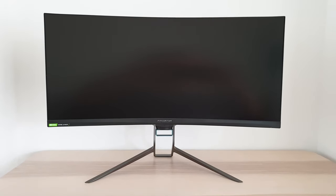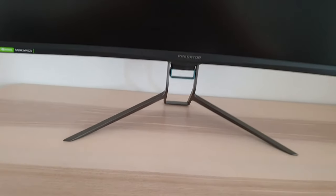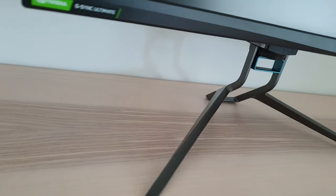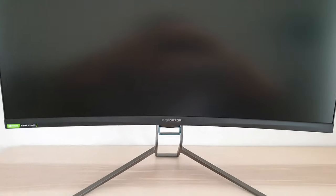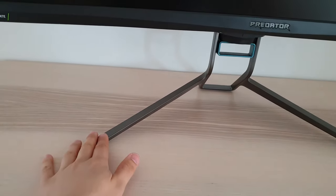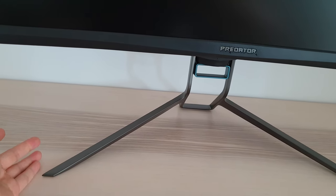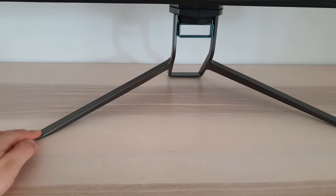From the front, the monitor has the usual Acer Predator aesthetic — quite an angular design. The stand base is nice and solid, and it's also rather deep, going back quite far. If you have a wall behind your monitor and push it back as far as you can, there'll be around a foot between your wall and your screen. The material on the stand is a nice powder-coated metal design, giving a really premium look and feel, and a nice solid feel as well.